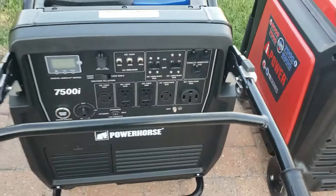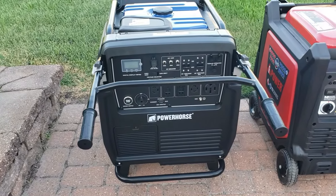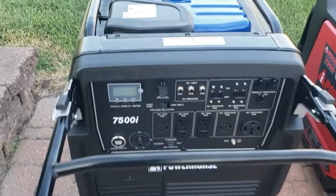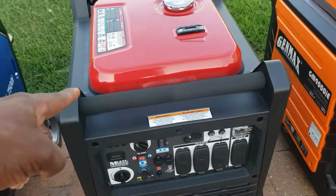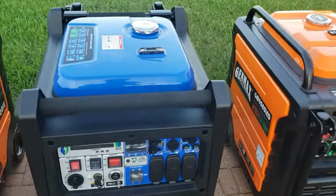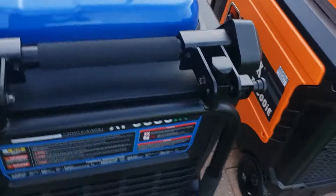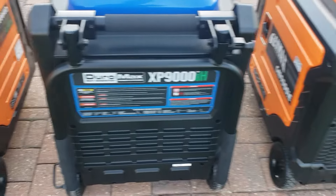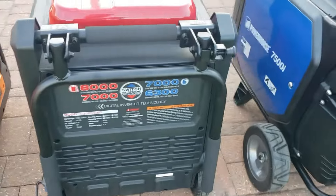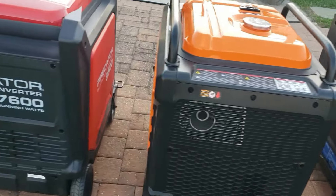One other thing I want to point out about these generators is handle placement. I love the handle up front — it just makes it easier. Right now I'm backing the generators up and with the handle up front I can just pull it and back it up easily. The AI Power and the Duramax decided to put the handle on the back side, which makes them a bit odd to move. All the other ones have the handle in the front — not a big deal-breaker, but worth noting.